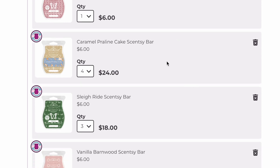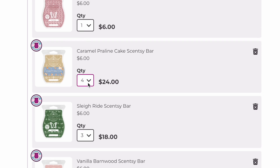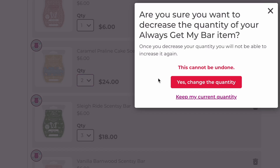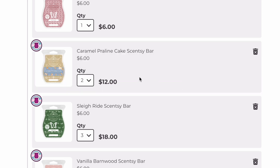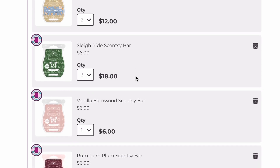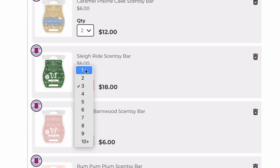Caramel Praline Cake — I love that, we are keeping it. I just realized it's set to four in my club, so we're going to bring that down to two because I do not need four. Then we have Sleigh Ride — I have three in my club and I'm going to go down to one. I love this scent; it is a beautiful tree scent and even if you don't like tree scents, I think you'd still like this one.